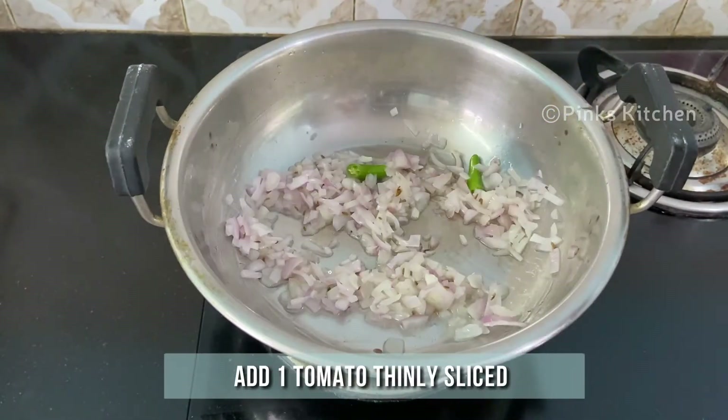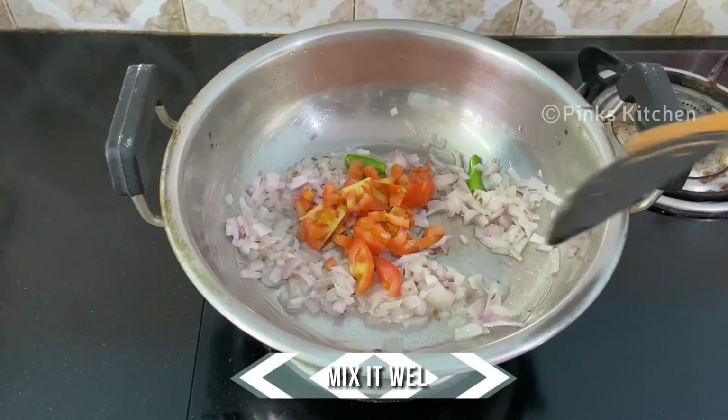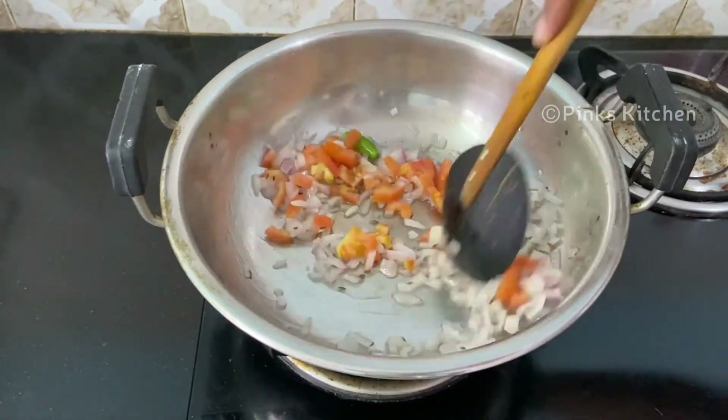Then add 1 tomato finely chopped and sauté well until the tomato turns mushy.